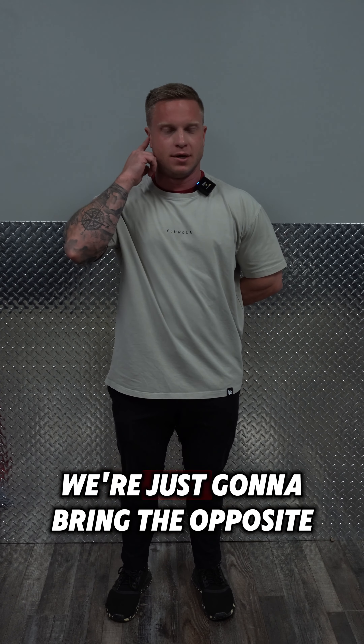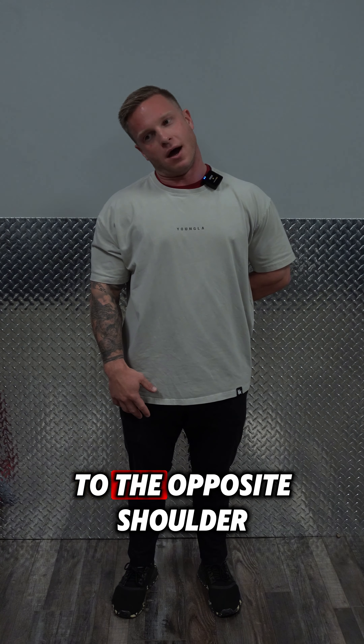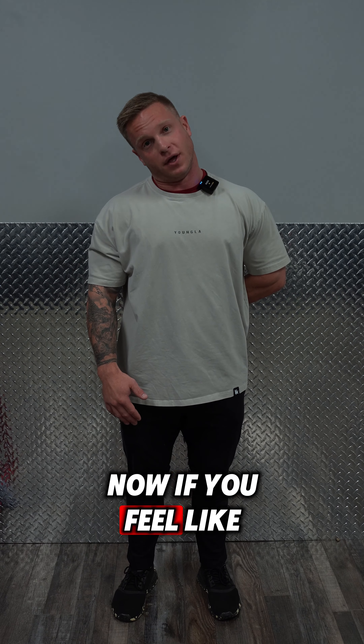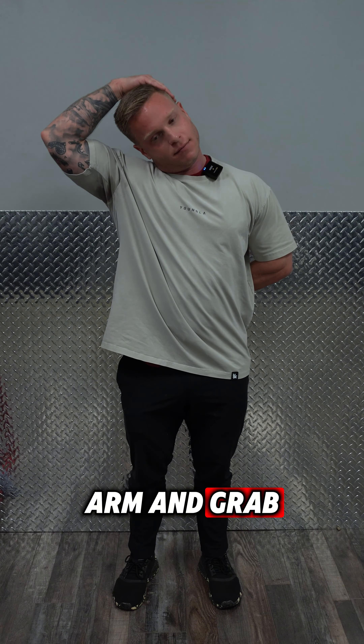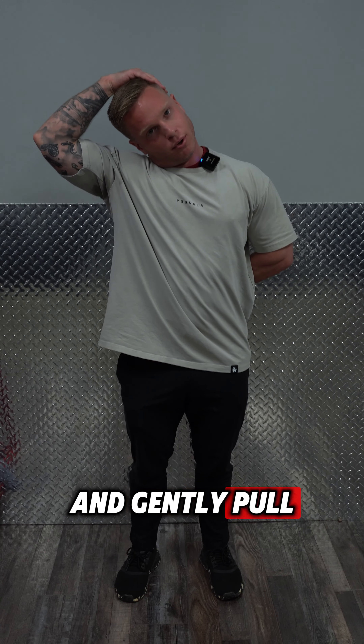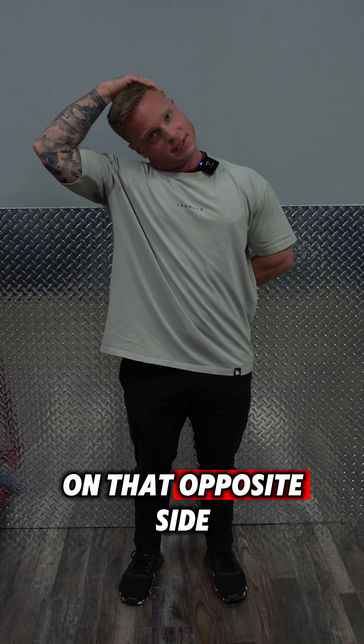Now we're just gonna bring the opposite ear down to the opposite shoulder. If you feel like you can handle a little bit more sensation, you can take that opposite arm and grab and gently pull to stretch that trap between the ear and the shoulder on that opposite side.